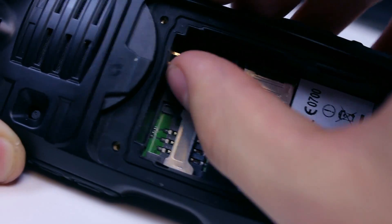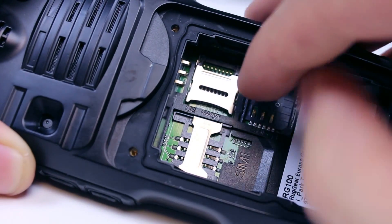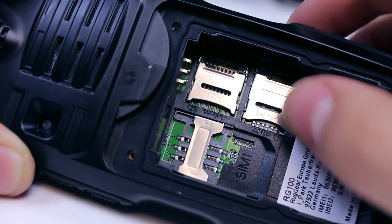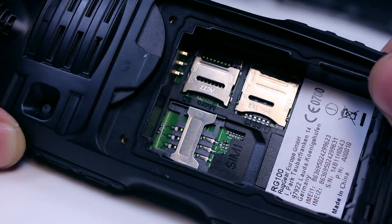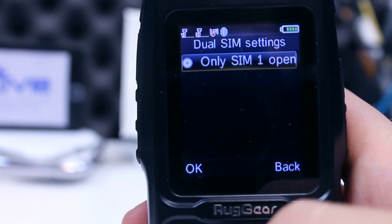A potentially useful capability is the dual SIM card slots, which gives you the ability to use two standard SIM cards simultaneously. This may seem strange at first but it does give people who receive lots of customer calls the ability to keep work and personal separate.